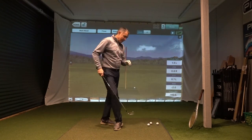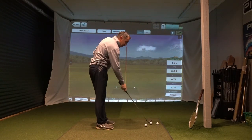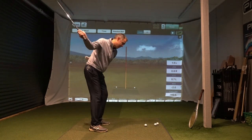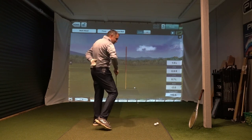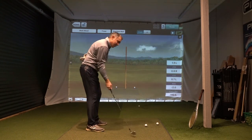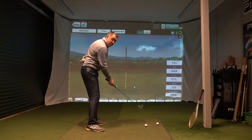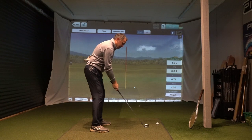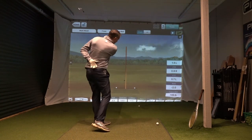So let's go ahead and hit a few shots and see if we can create the same sensation — into out, club face closing. These aren't going to be your best ever struck shots, but all you're trying to do is get that sensation of that club moving in to out with that face closing.